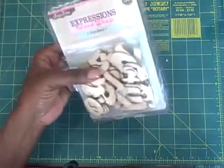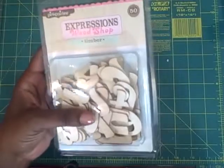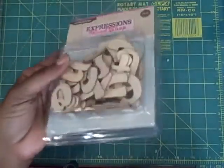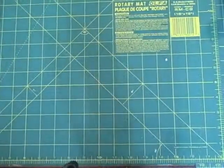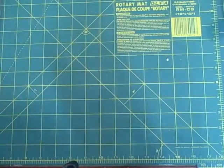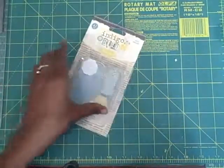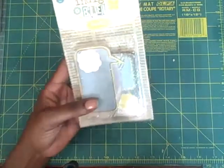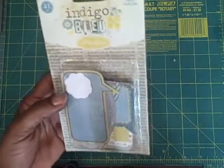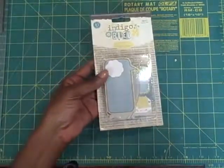These are Timber Expressions — they're wood pieces. And these are Indigo Blue Chat Clouds. There are 41 pieces in here.